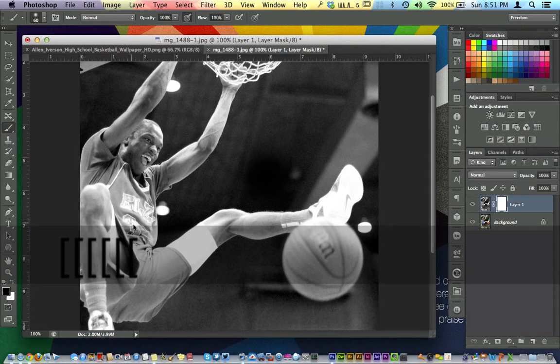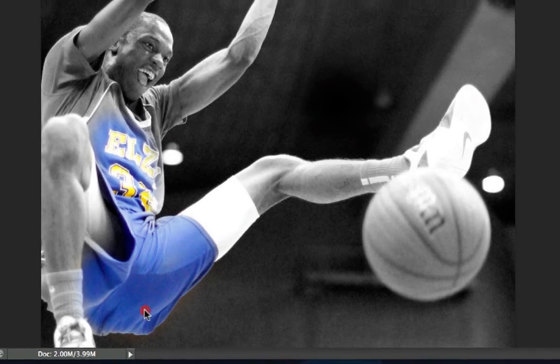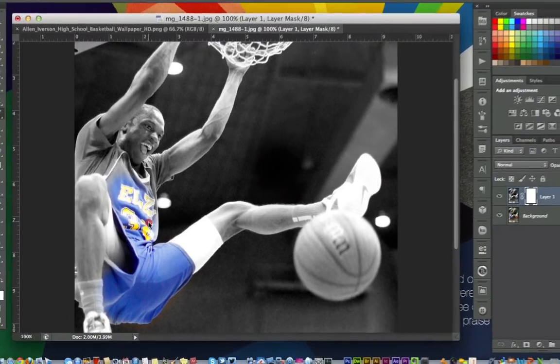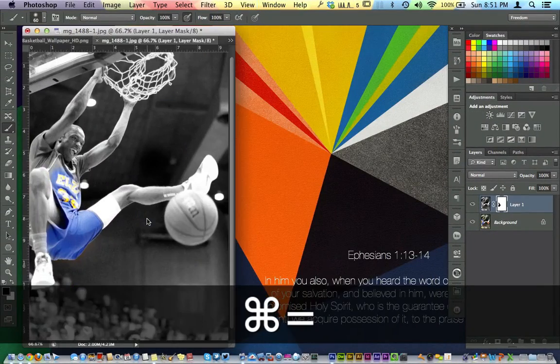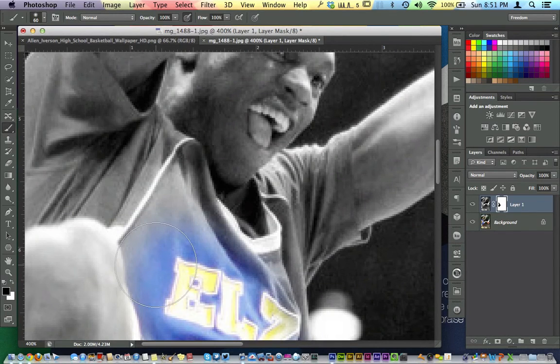I'm going to bring the brush down a little bit, and as I start to paint over his jersey, I'm going to do a really quick job. I'm not going to spend a lot of time on this because I hate really long tutorials that just kind of beat around the bush.